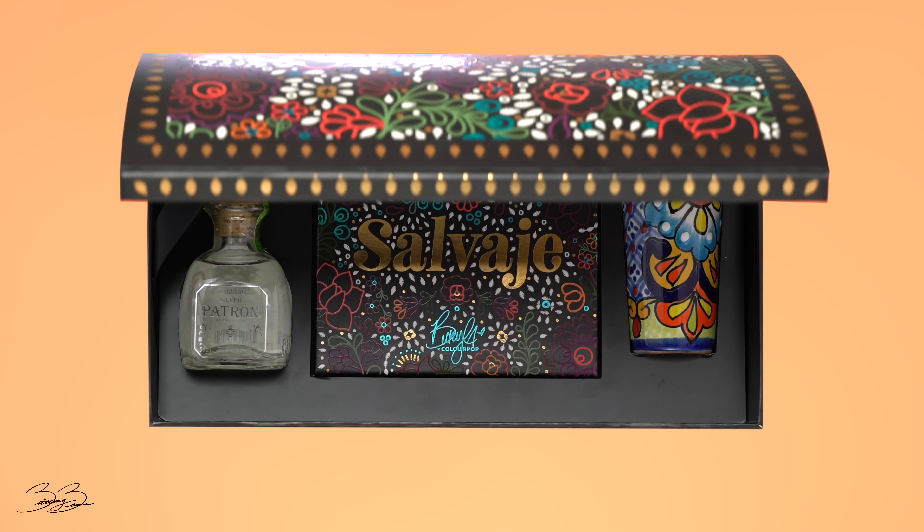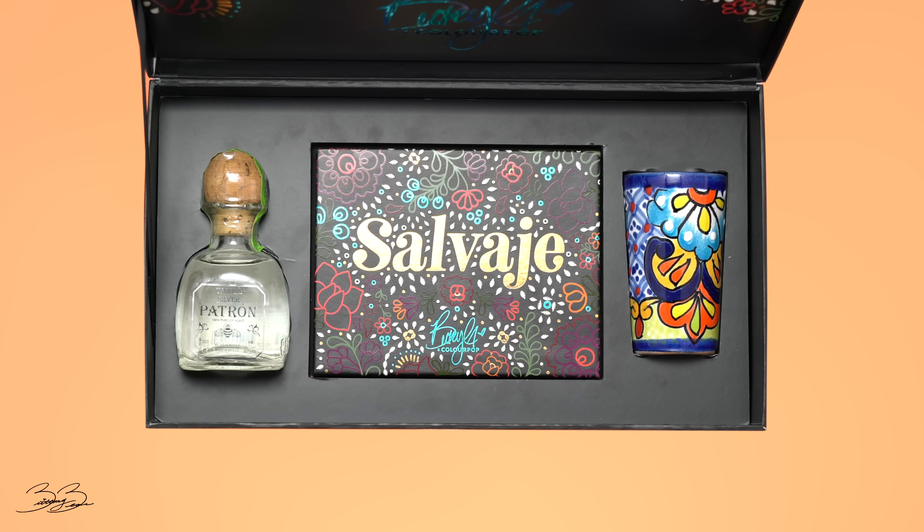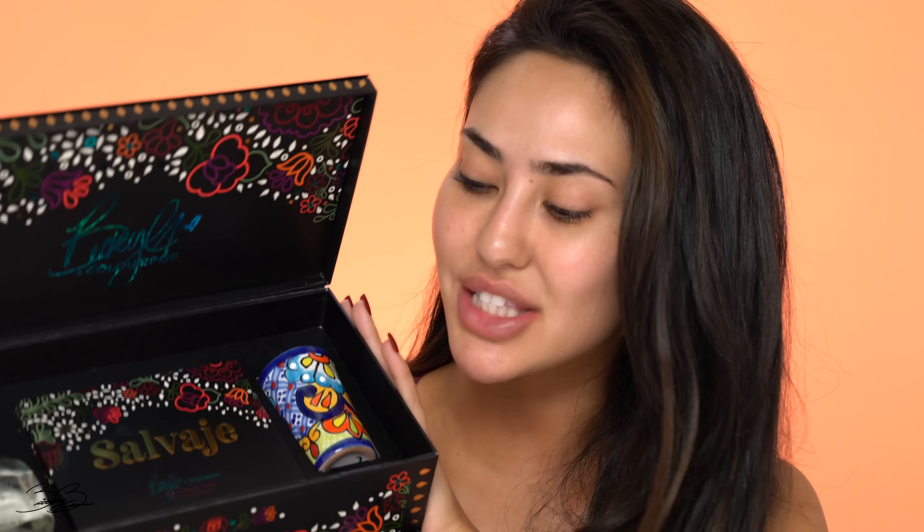So I went ahead and received the PR package from ColourPop Cosmetics and I am so obsessed with how it looks. I honestly love this whole theme — it kind of reminds me of Dia de los Muertos, which is very traditional for Hispanic and Mexican culture. When I opened up the package, I saw she added a little Patron bottle, which I thought was so cute, along with one of these little shot glasses. This just reminds me of home and family. Then you have her palette right in the center, called Salvaje, and I just love it.